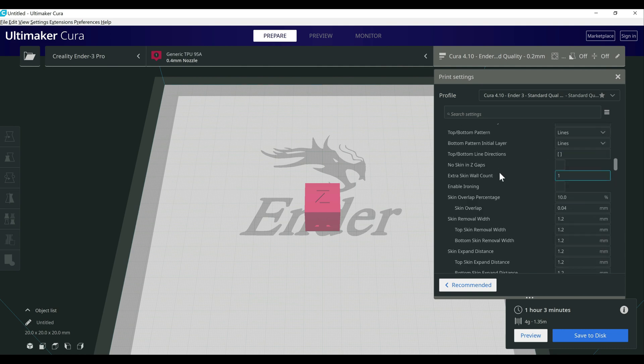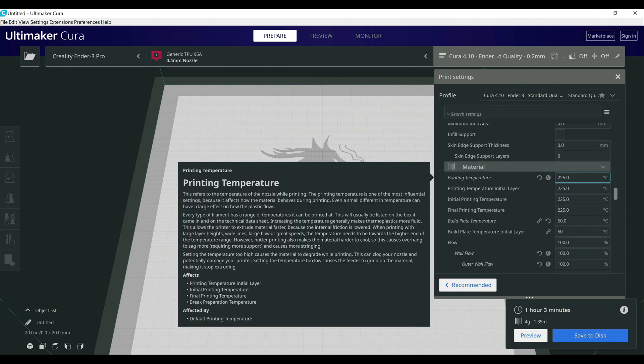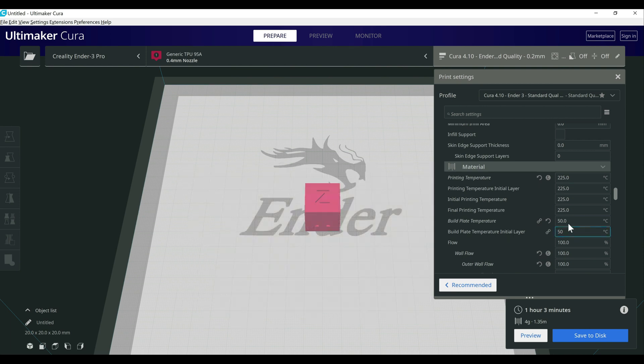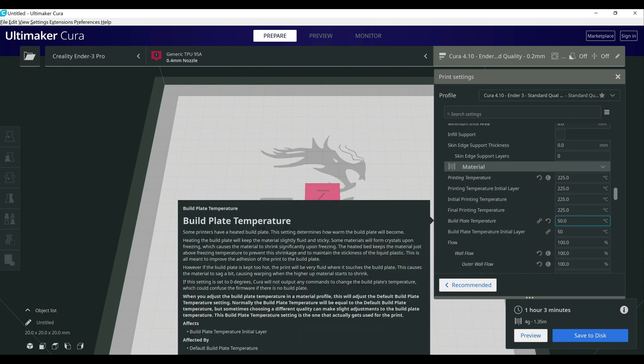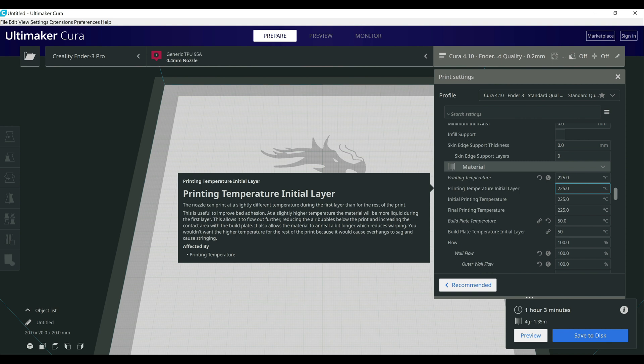Under print settings there are a couple of changes to make, first being temperature. If you chose TPU for your material profile it'll give you some defaults — the generic profile came in around 228°C. I went down to 225°C as a starting point. The bed temperature field was empty on the generic profile so I set it to 50°C. At 50°C I've had no adhesion issues — actually sometimes I have a hard time getting the print off the build plate. I do recommend printing a temperature tower to find the right temperature for the specific filament you're using.